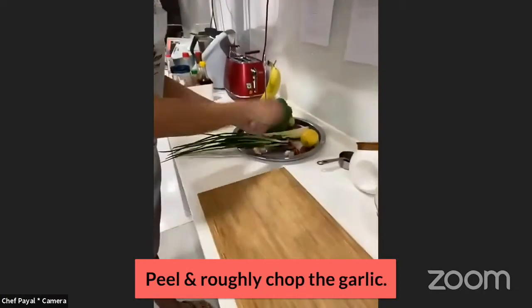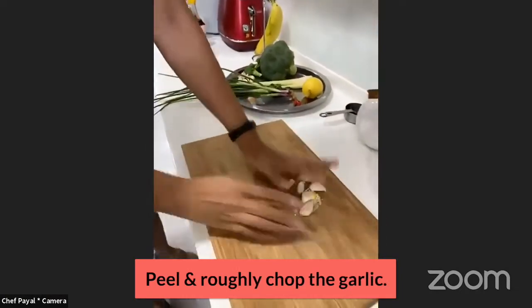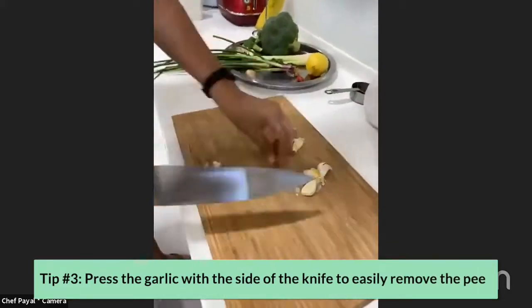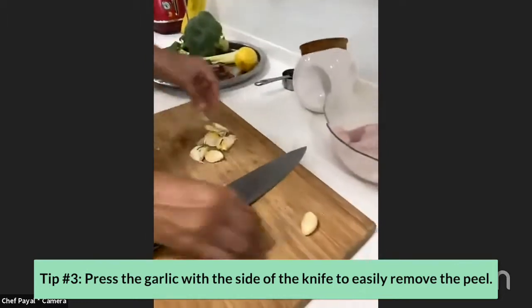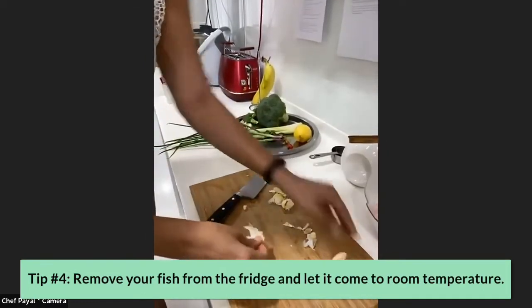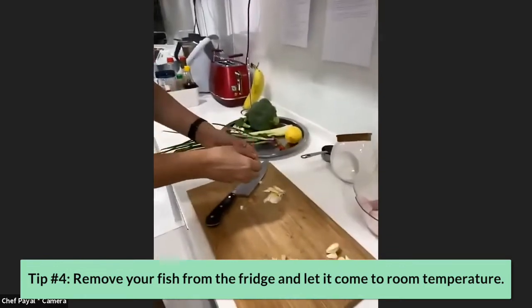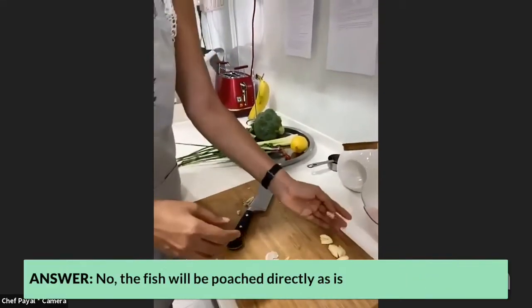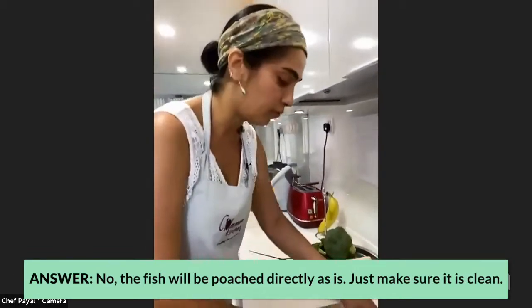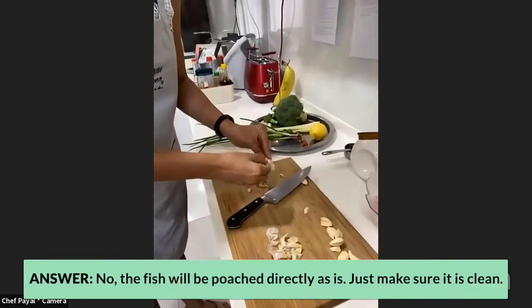Get ready with some garlic first — I've got about six cloves and I'm going to start chopping them. See how easily the peel comes off. If your fish is in the fridge, take it out now because you want it not too cold. There's absolutely no need to marinate the fish; it needs to be poached directly as it is. Just make sure it's been cleaned — that's all.